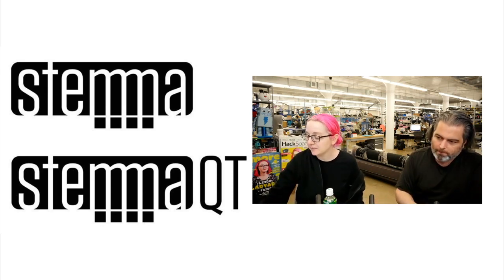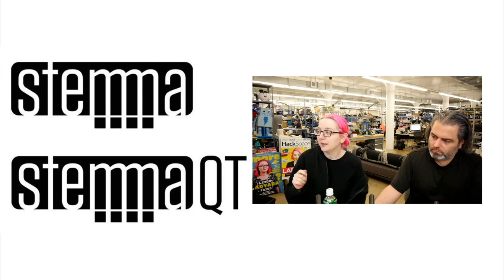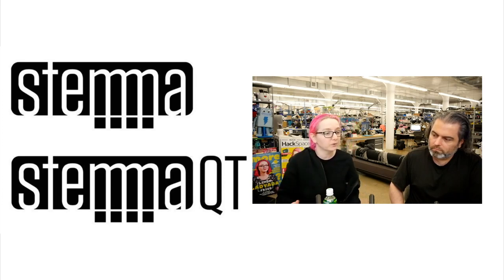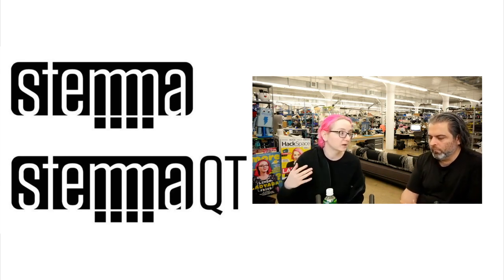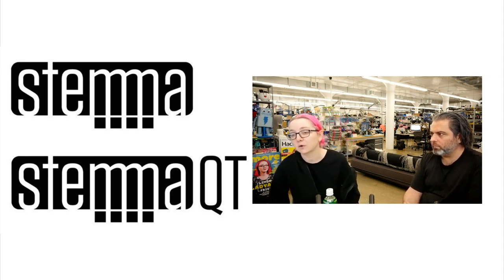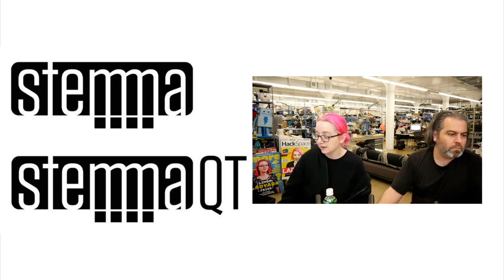We use the same connectors as the SparkFun Qwiic, which we really like because they're small and have a really good clicky feel. The pinout is compatible and the voltages are compatible with Grove. Grove is a five-volt logic setup, and all our boards are always level shifted — so they work with three volts or five volts. Even though everything's moving to three volts with the SAMD, M0, M4, and Linux boards, there are still a lot of people with Arduino UNOs, Leonardos, and Megas — old eight-bit designs at five volts. We wanted to make sure there's no risk of accidentally breaking your chip.